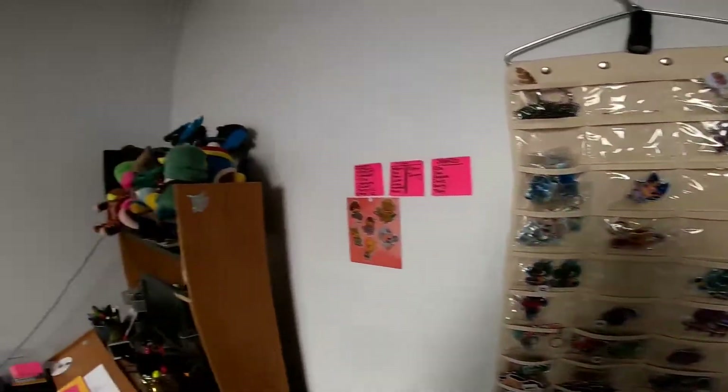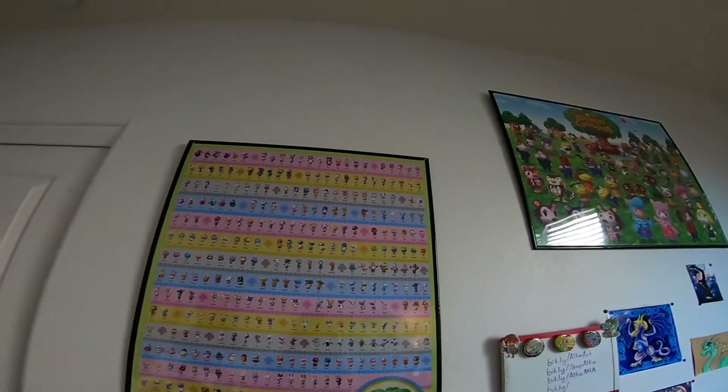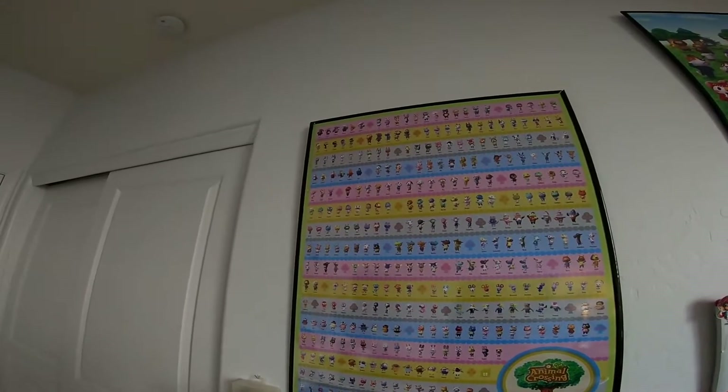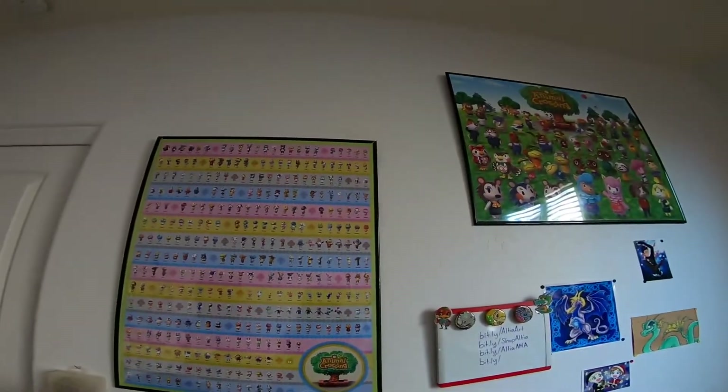These are the Cricut mats — what I put everything on and load up. Over here is my promotional Animal Crossing New Leaf poster. This was one of those Nintendo subscription promotional posters that you could get back in the day before they stopped letting you do that. You could redeem your points from buying games on Club Nintendo.